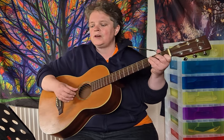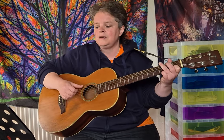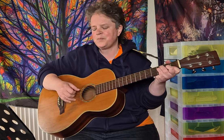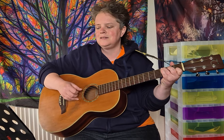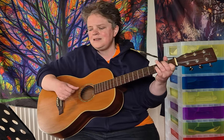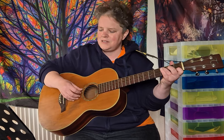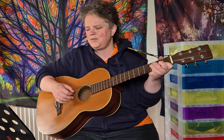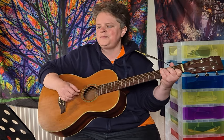So for verse one you've got: C, G, A minor, F, C, G, C, F, C, G, A minor, F, C, G, C, F.